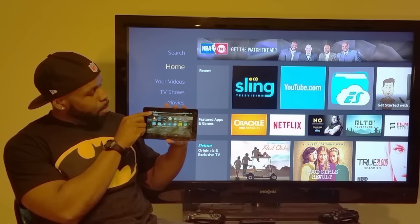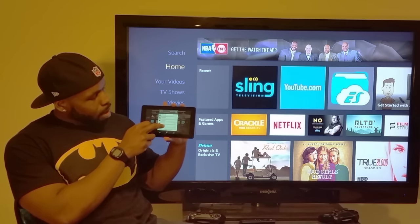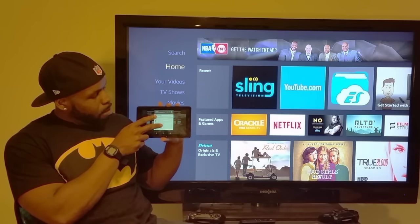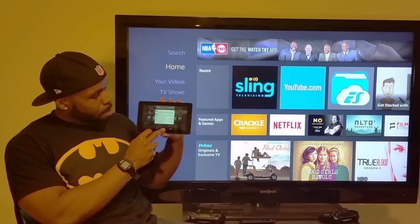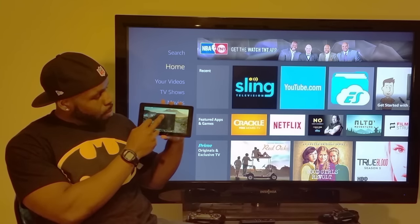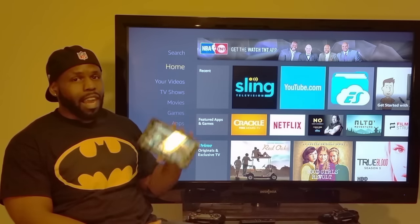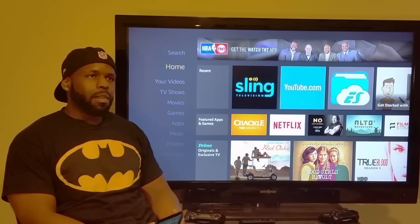Once you've got your stuff set up — you can see it says 'Lamont's Fire' — you scroll down and these are all the different things you've opened, including social media and Facebook. Down at the bottom you've got your back button, your home button, and a button to close out your program. You can close Kodi with a click, and hit the middle button to go back to your home screen.